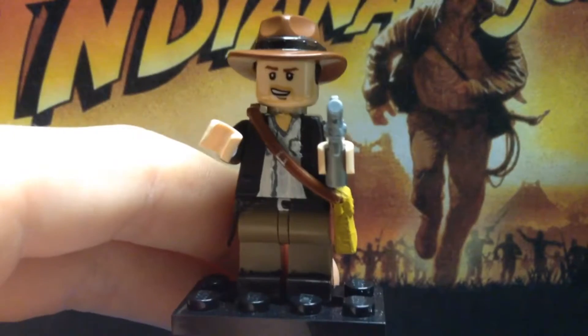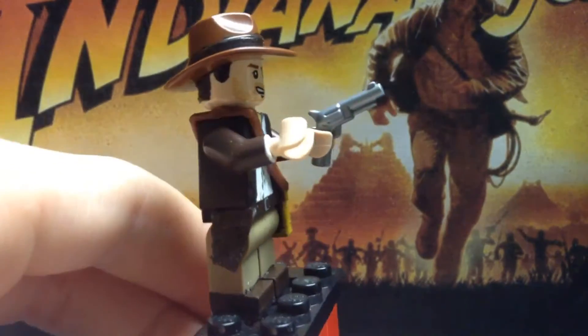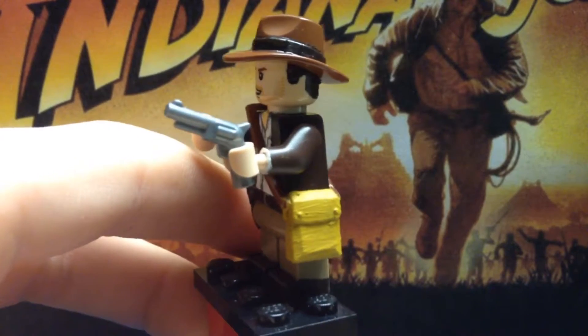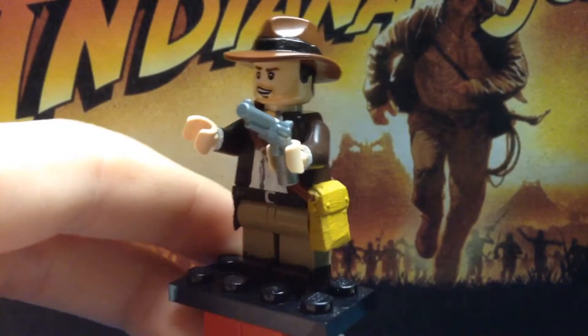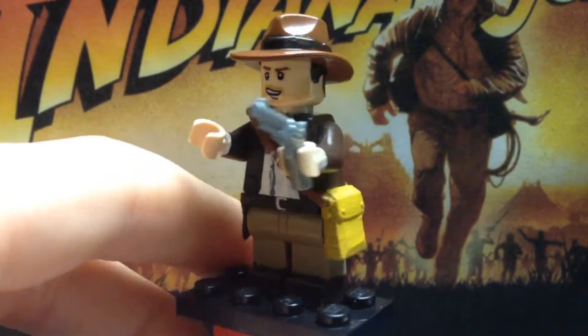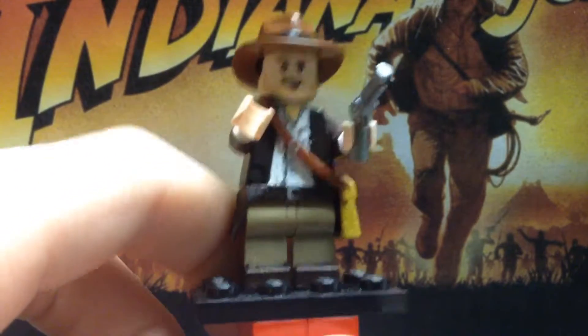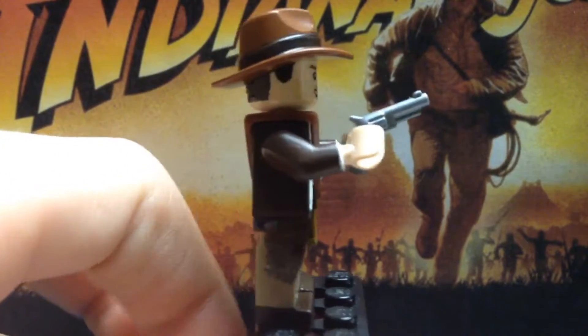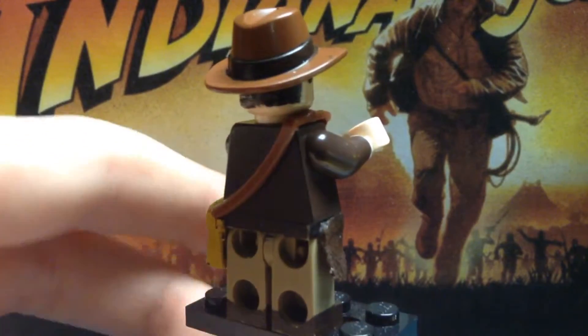The satchel was the LEGO Indiana Jones satchel. I painted the bottom like a worn-out gold, because the actual pouch part does have a gold color, and I painted some silver there to represent the buckle.